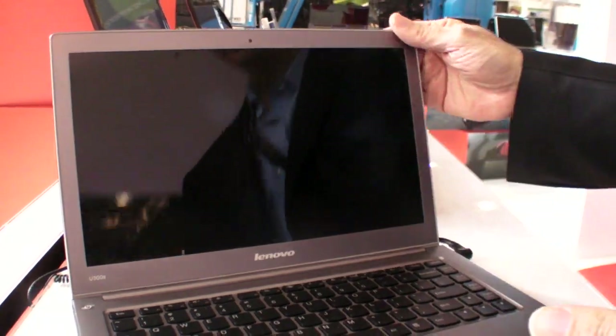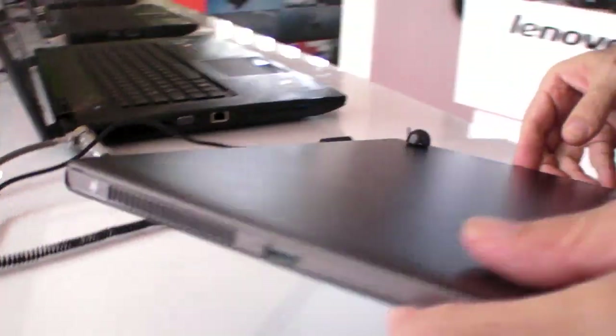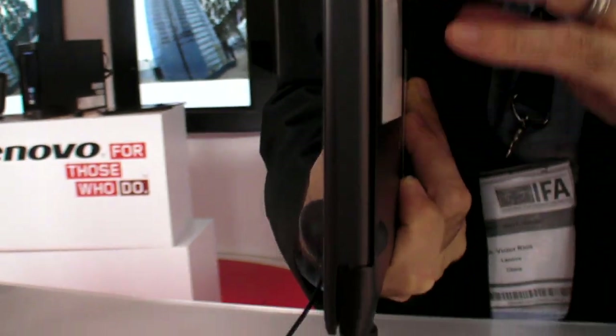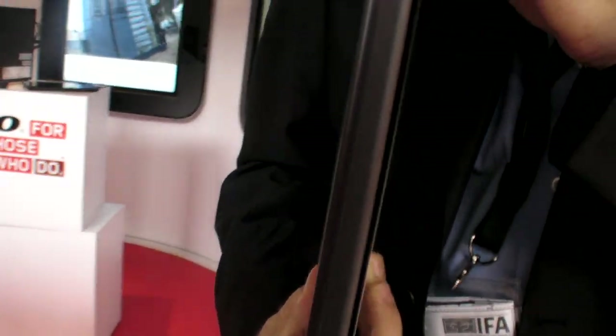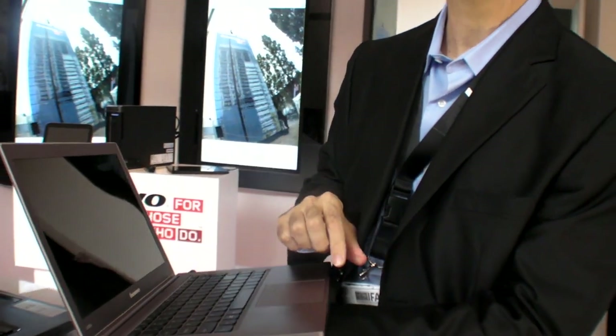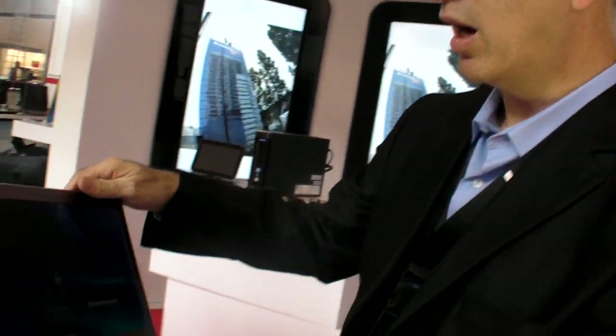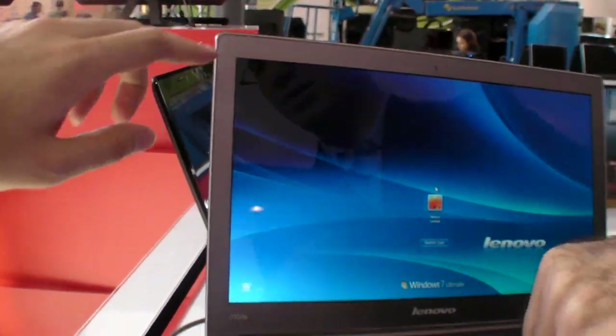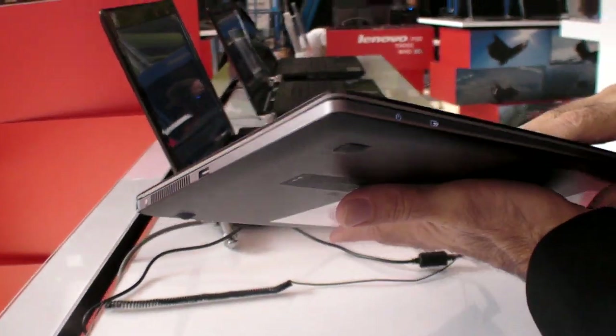A couple of things about the product that are very exciting: one, this design really sets out to be very elegant. It is an all-aluminum body. All covers — A, B, C, and D covers — are made of aluminum. The top here, the palm rest, and the bottom are all aluminum.